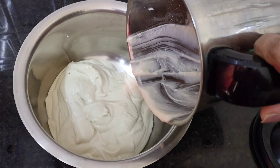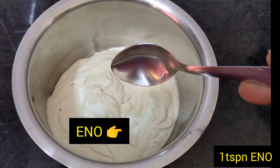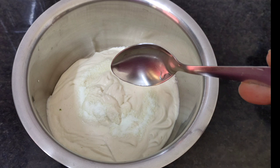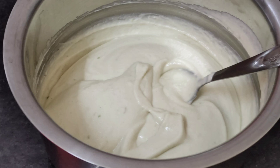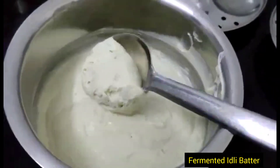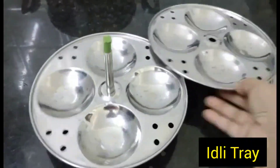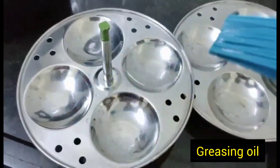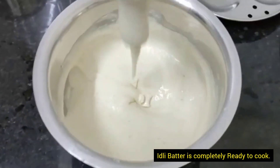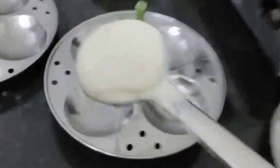Ab mera batter ready ho gaya hai. Ismein hum enu daal ke fermentation ke liye chhod denge half an hour. Ab dekiye mera batter fermented ho gaya hai. Ab ismein thoda sa water add karke thoda sa liquid form aayenge — medium liquid. Ab idli bartan hai, isko oil laga ke ready kar diya. Mera idli banane ke liye jo batter bana tha woh ban gaya hai.